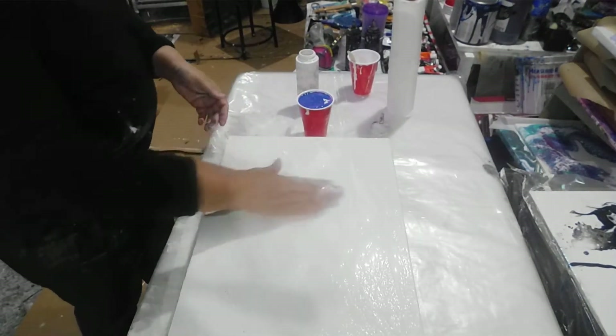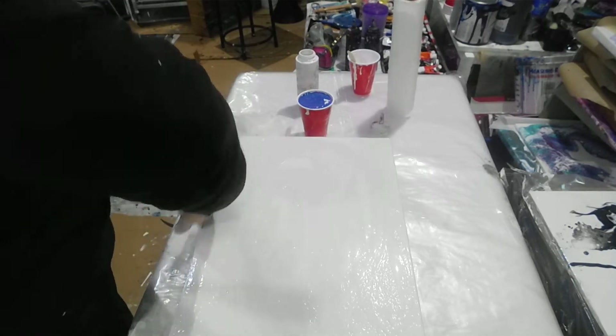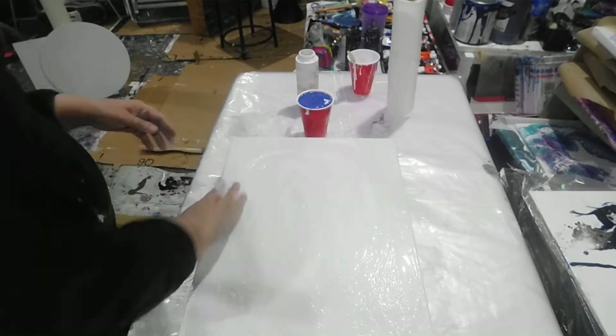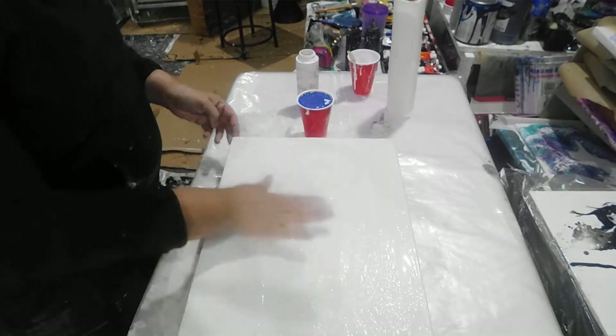This is a really really old canvas — I'm just trying to save it. The poor thing has been sitting in the garage for a while. I cleaned it and said, you know what, I'm just gonna prime it and do a short little video on a flip cup, and that's what I'm doing with this one.